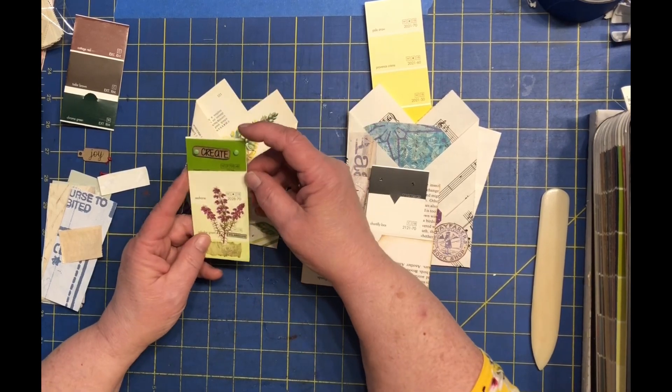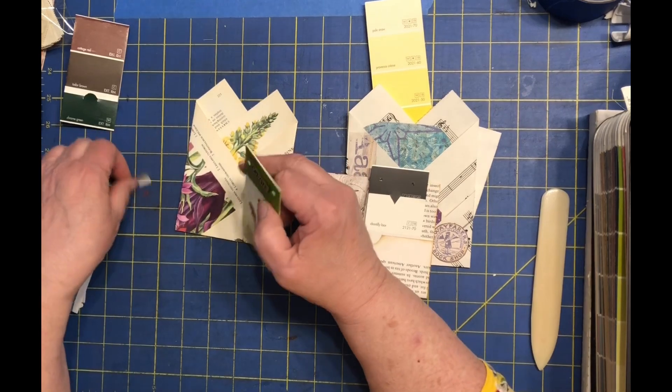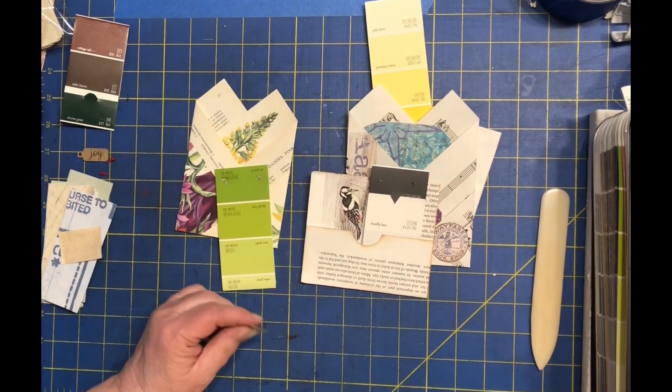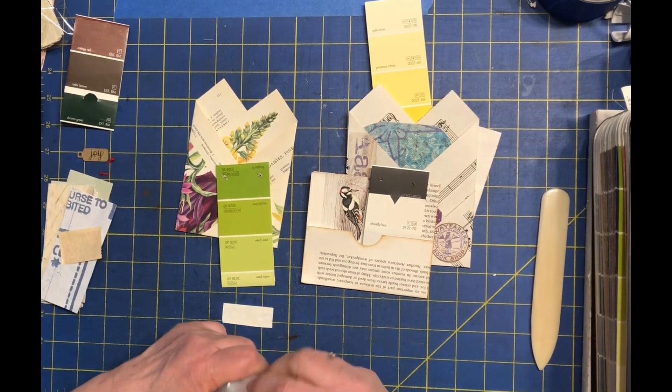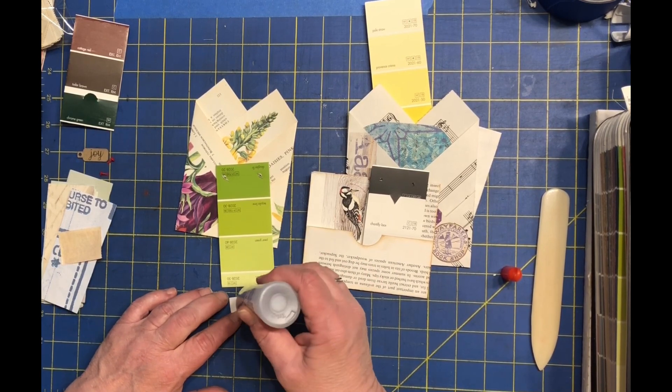So this one I'm almost finished. I just wanted to add a label in the back to cover up the brads that are poking through. I haven't done that yet, so let me get that attached real quick so I can have that one and call it done.